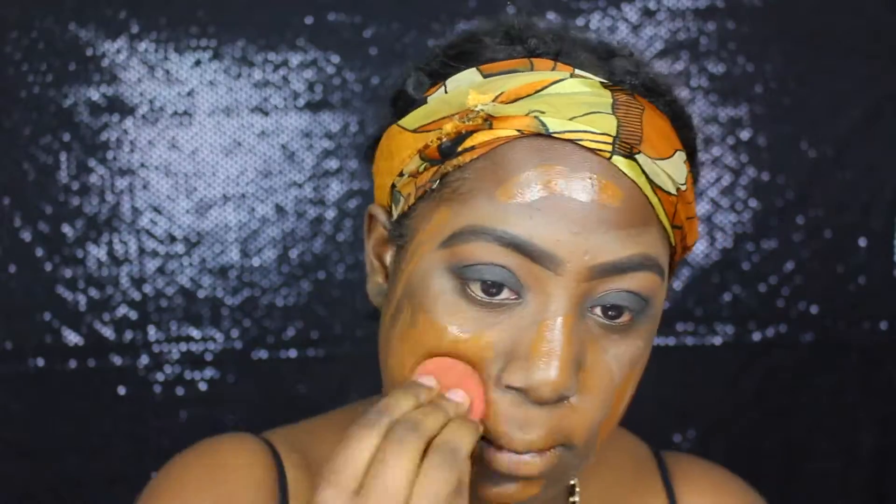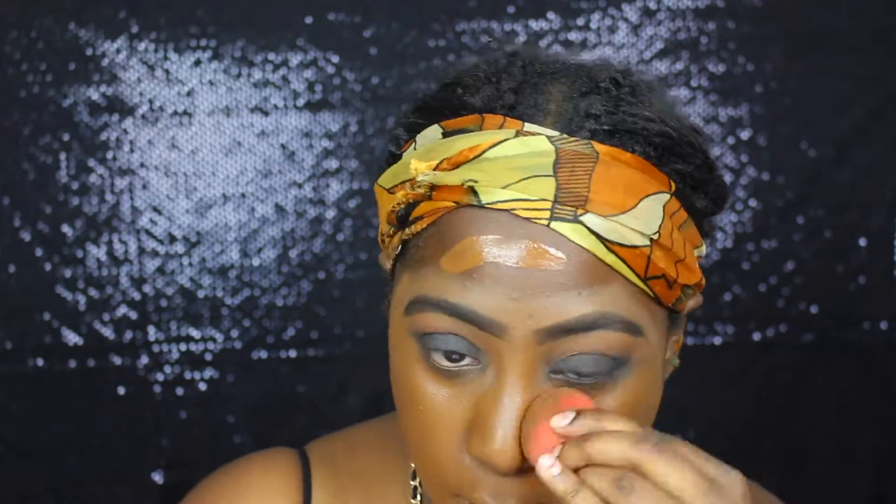So I am blending out my foundation using my damp beauty blender. This is the L'Oreal True Match foundation in the colors C8 and C9.